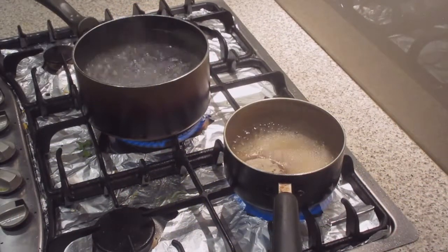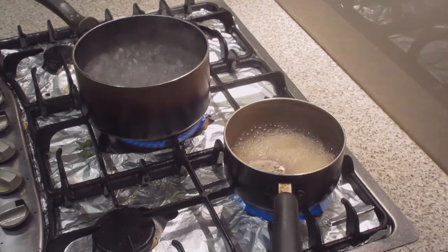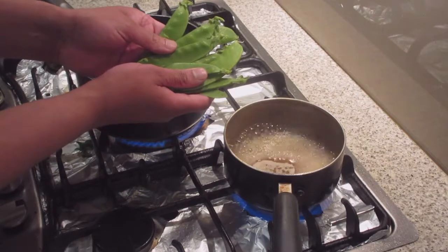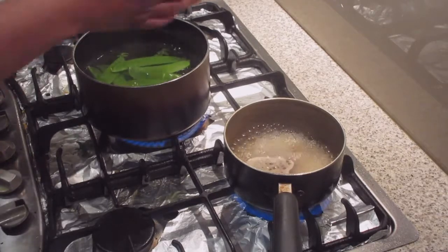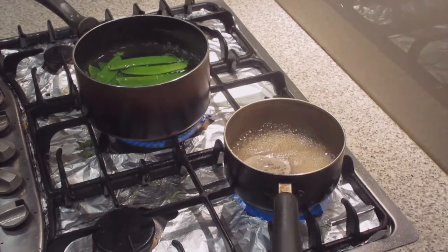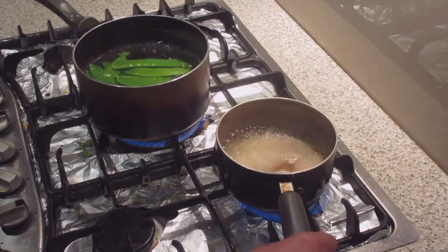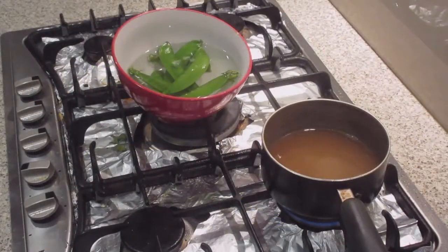The first thing we're going to do is get about four cups of chicken stock and bring that up to the boil for about four minutes. At the same time, we're going to get another pot with boiling water and add our pea pods, letting that cook for about one minute. After one minute we'll drain the pea pods and put them into an ice water bath. That's all we need to do for this step.